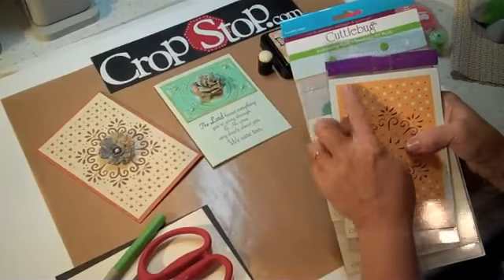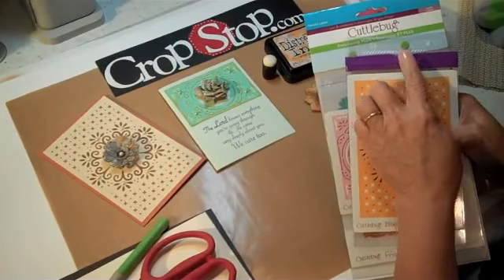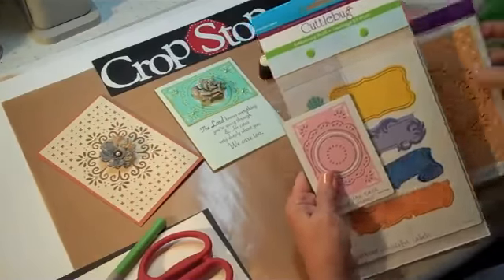Before I go any further, let me explain to you why I have this purple tape up here. I teach a lot of classes, and if you see something with purple tape on it, that means it belongs to me and I'm getting ready to use this in a class — so that's how I identify it. That's what that purple's all about.